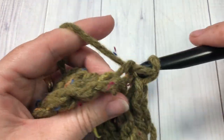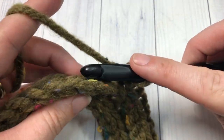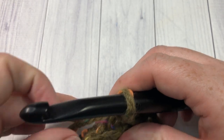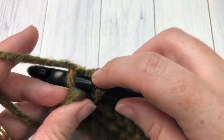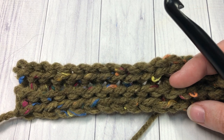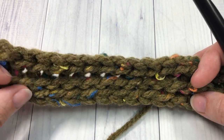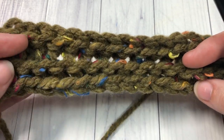Row three was slip stitch in the front loop only of each stitch all the way across, chain one and turn your work. You're going to continue doing that until your blanket measures approximately 56 inches or until you've reached the desired length. There's the back — and when I flip it over, there's that rib texture on the front. Continue to repeat this pattern until your blanket measures 56 inches or reaches your desired size, then fasten off and weave in any ends. You can leave it as is, or you can add tassels to the bottom as I'll show you next.